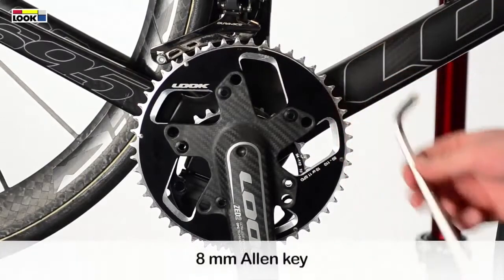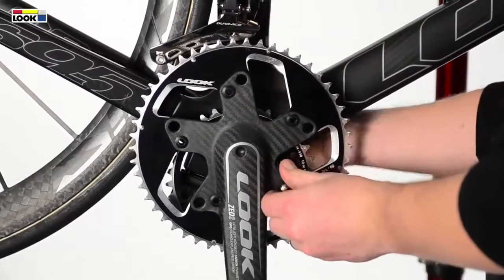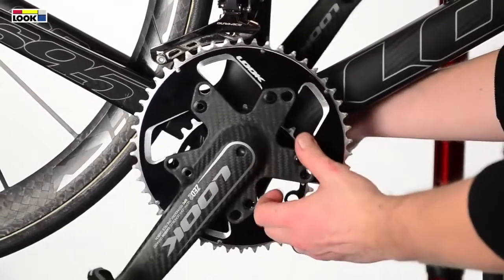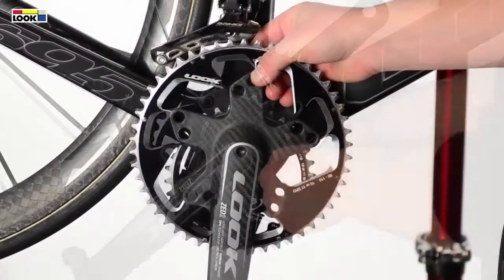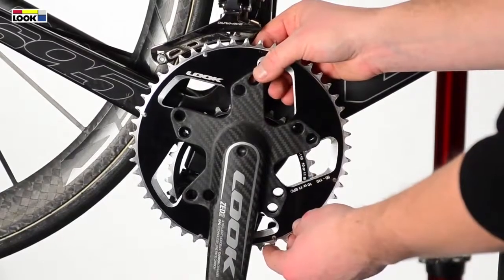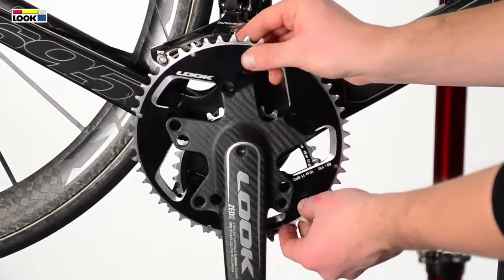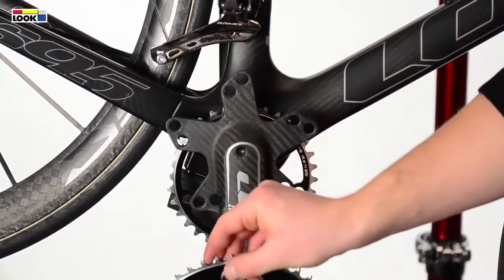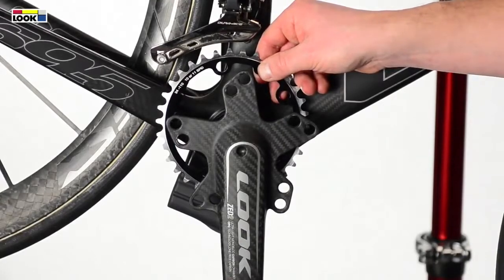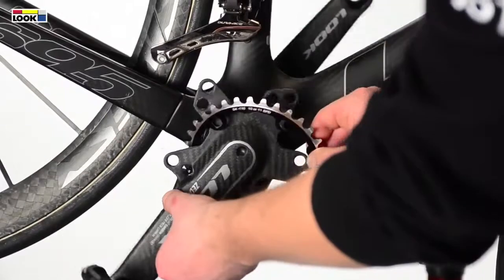Using a 6mm Allen key, take out the chainring attachment pieces and the entire chainring spacers. Once you've removed all 5 pieces and spacers, you can take out the outer chainring and then the inner chainring.